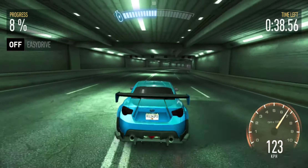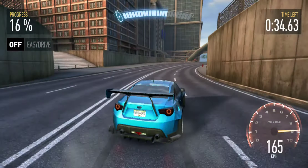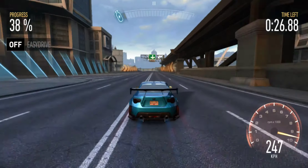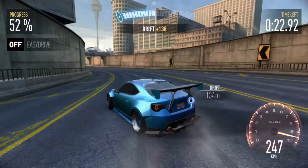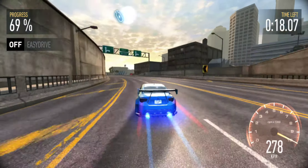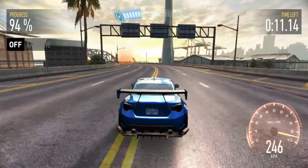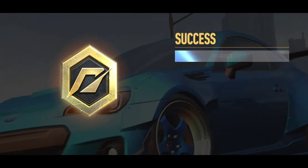Whoa, that looks really nice! Swipe down to drift, then swipe up for NOS. Okay that looks fire! Now we're going to swipe down and turn. Launch with NOS — they're timing us so we've got to make this quick. Wait, why am I in kilometers? I need to change that to miles per hour. Okay, we won — that was a success!